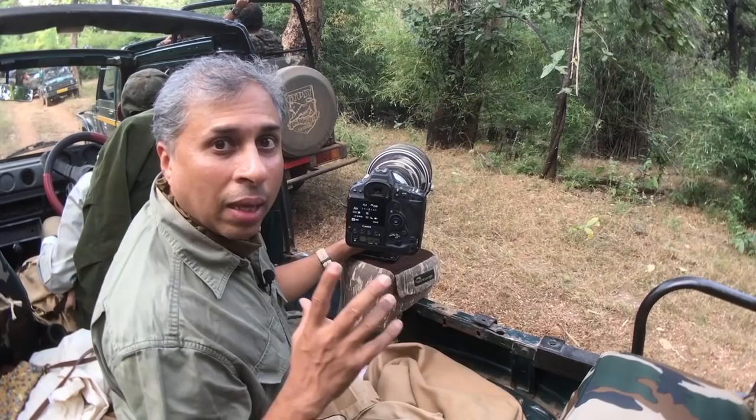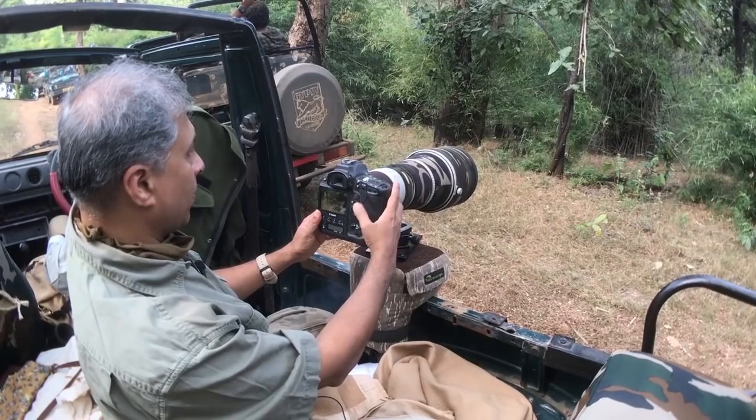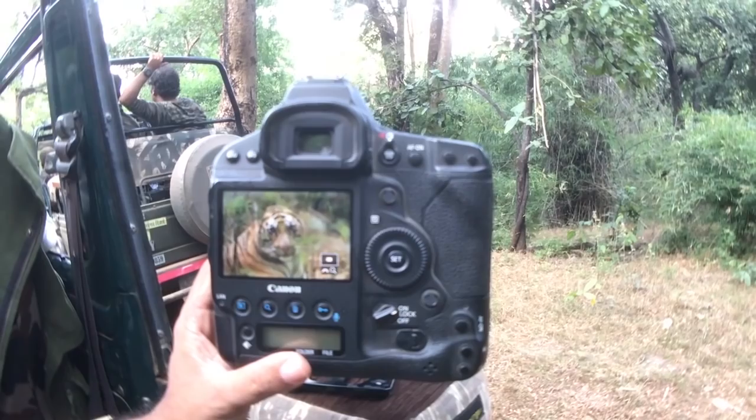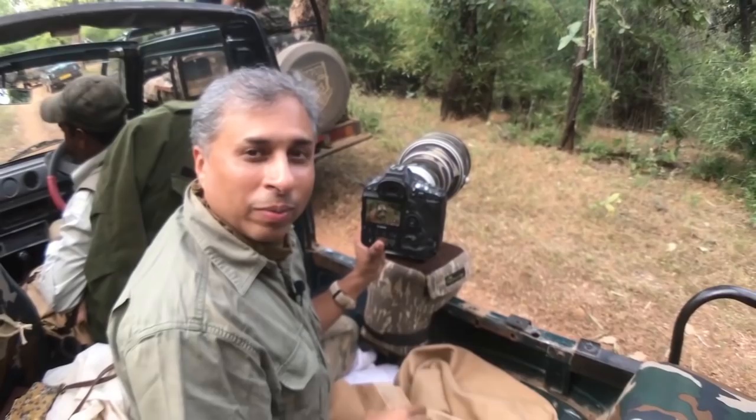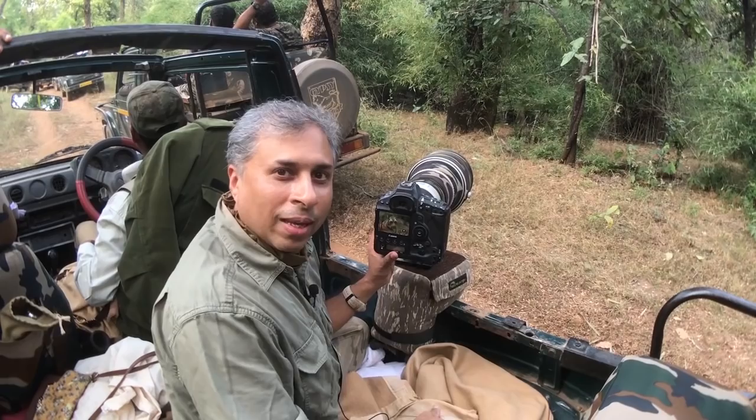With this setup, let me shoot and show you what I got. Beautiful — the tiger looking at us through the bushes. With spot AF I am able to get this shot: a beautiful tiger staring at us. These are the various things you have to keep in mind — subject being cooperative, plan and execute your shot. Good luck!